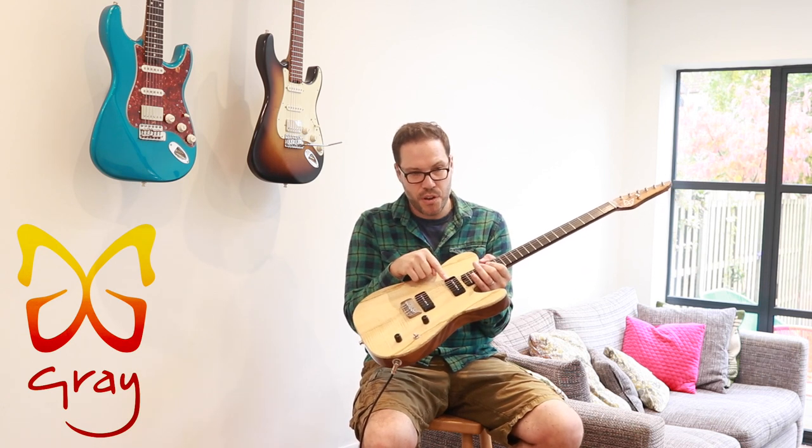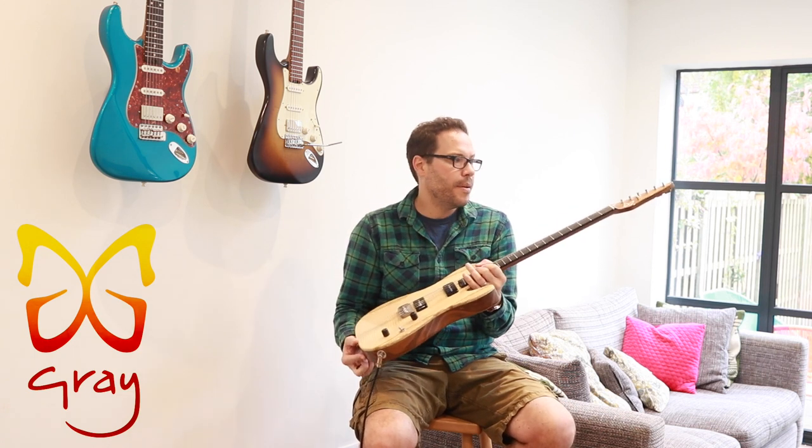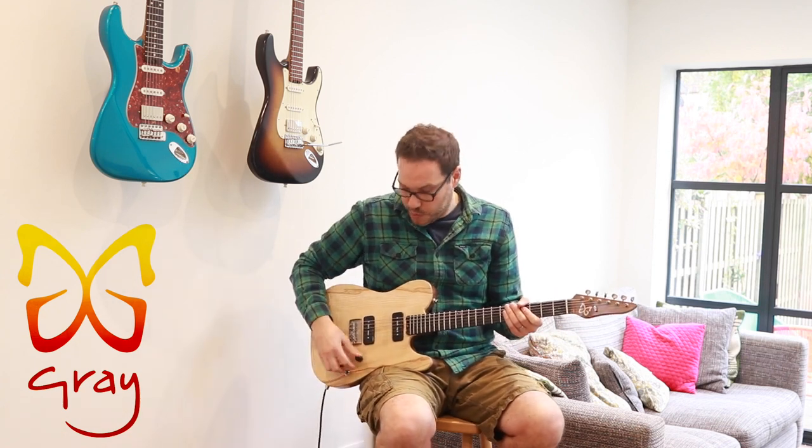The neck pickup is reverse wound, reverse polarity, so there's no hum in the middle position. So it sounds like a big sort of Telecaster 335 mashup thing.